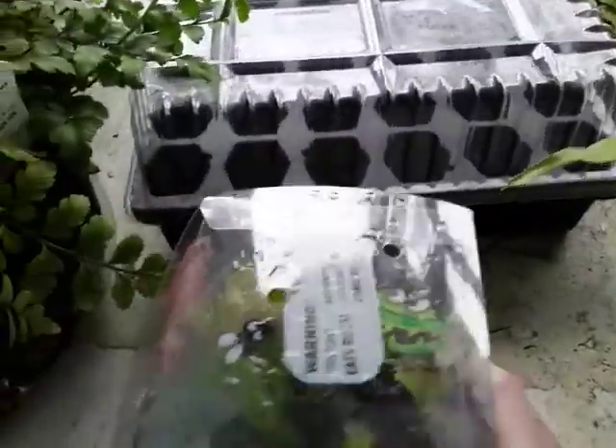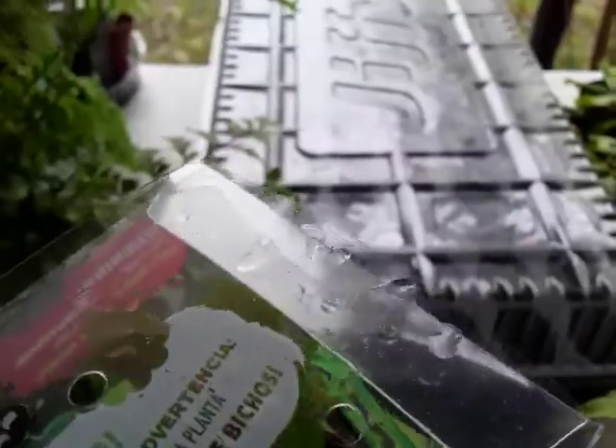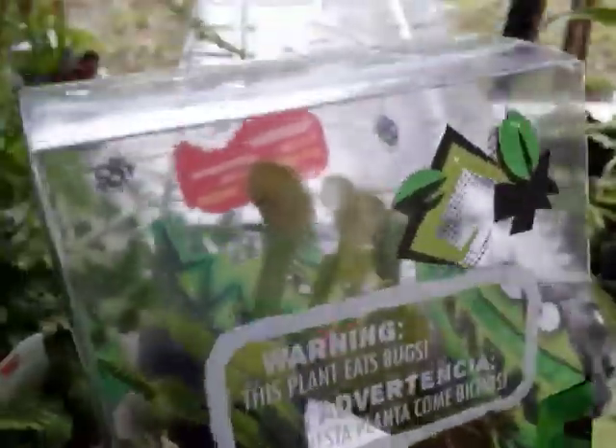Hey guys, welcome back to the channel. Today while I was at Home Depot, I found this Venus flytrap, so I bought it and I'm gonna show you guys how you can actually buy a plant like this from your big box stores and not kill it.